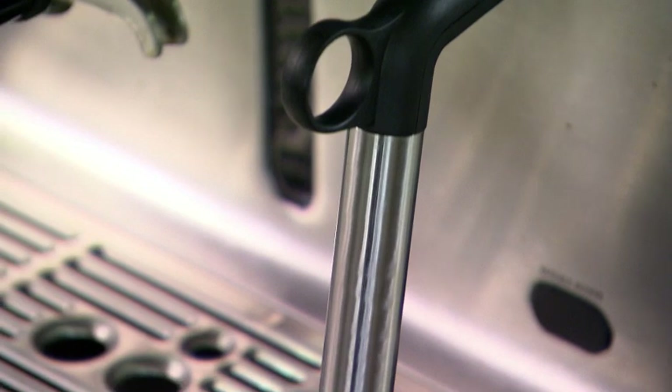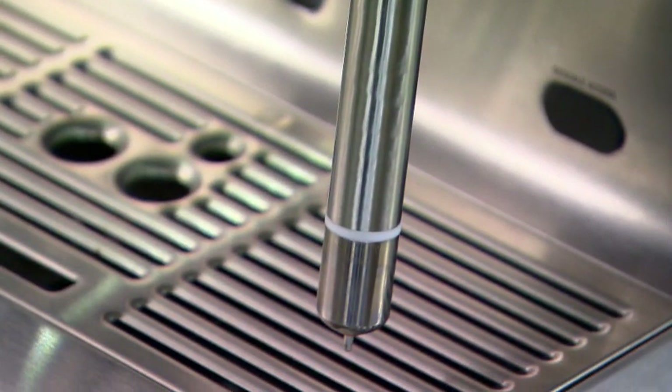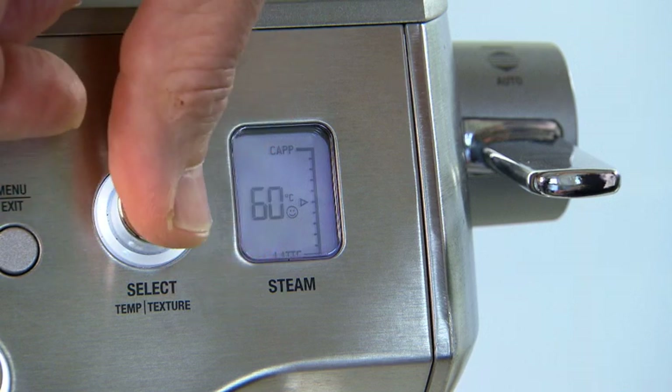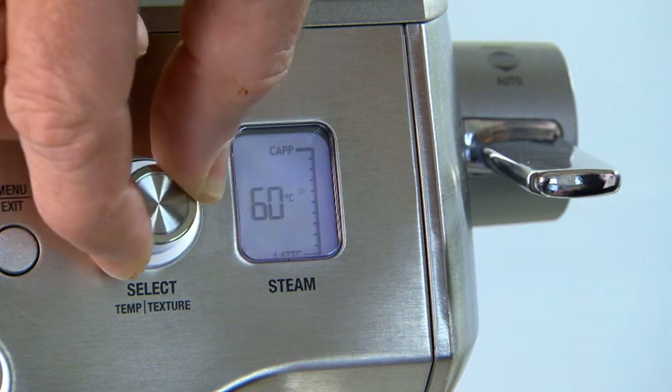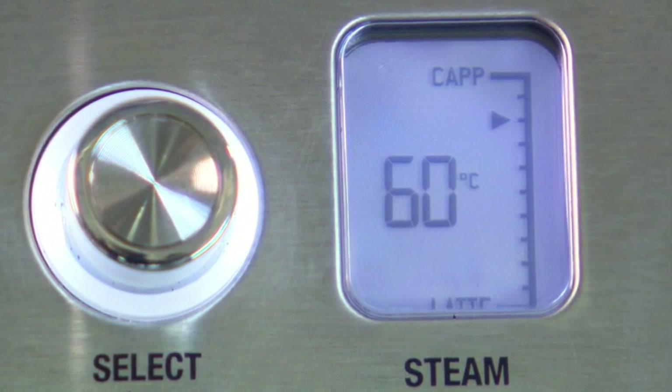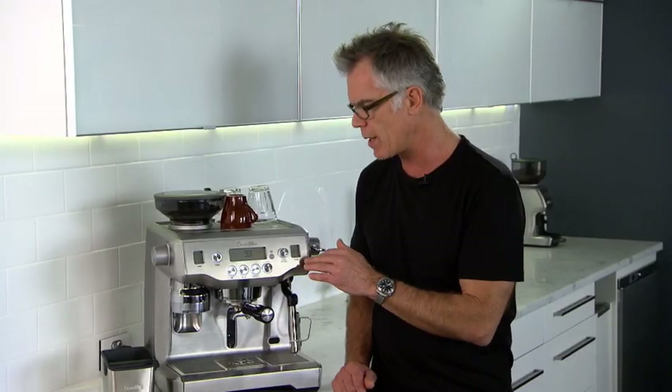With the Oracle's auto milk texturing system, you're able to set temperature and texture. That means you can set the temperature that the steam will stop. You can also adjust the level of foam so you can have heavier foam for a cappuccino or lighter foam for a latte.